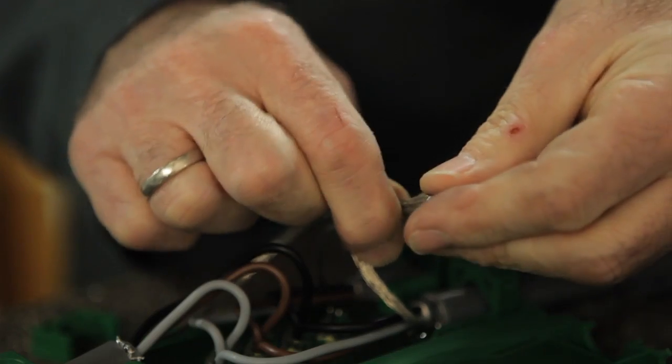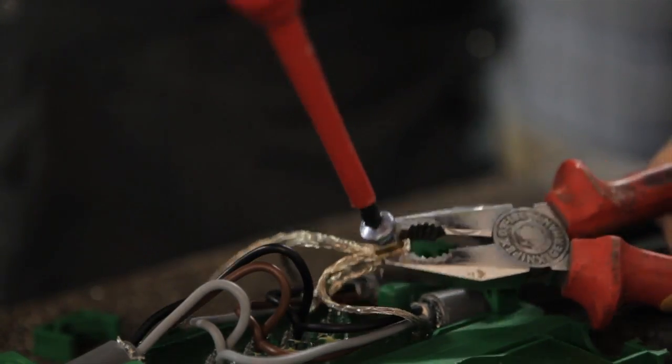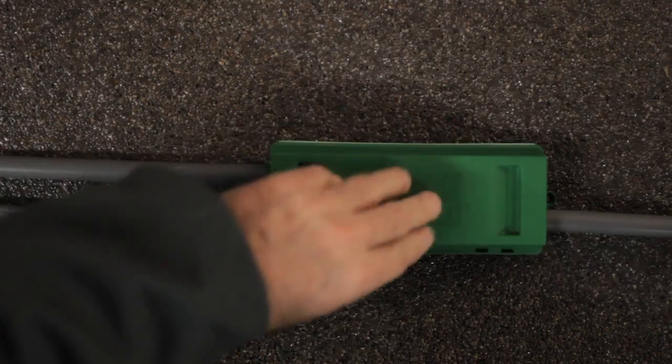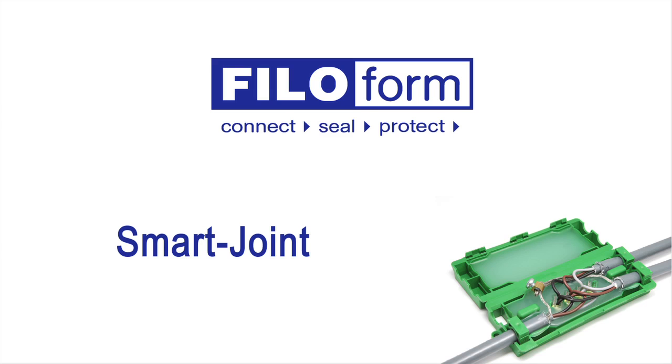The earth screens are connected using the supplied earth connector. This is then placed in the insulating filling gel. Finally, the SmartJoint is closed and ready for use.